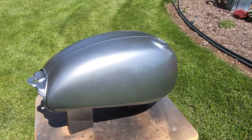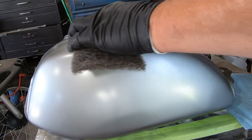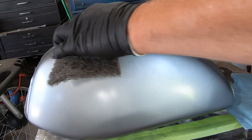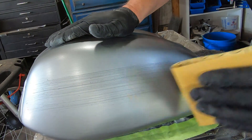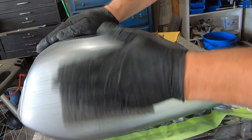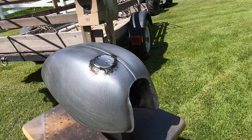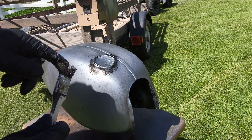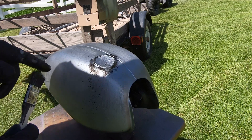Got it all pretty now — time to mess it up. I started with a scuff pad to create some random scratches, but it wasn't quite getting deep enough. I can't remember what grit this was, but it worked to expose the black underneath and create some battle scars. I hit it again with a scuff pad to knock down the ridges that the sandpaper created. Building on the layers, I slapped on some black around the filler with a chip brush. I didn't like how that looked, so I moved on to stippling some black spots all over the tank.